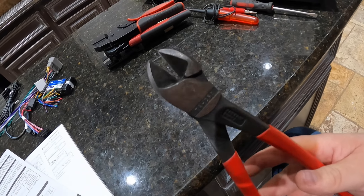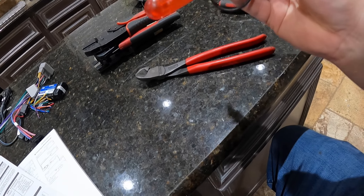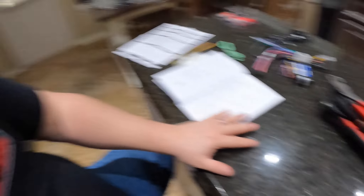I also have my wire cutters, and I usually have a test light. It's not really needed here since we already have the diagram, but one of these days I'd like to do a video on electrical diagnosing — showing how to use a test light to find ground or power. A volt meter with a continuity tester is also essential. But that's a video for later. For now let's get set up and start crimping.